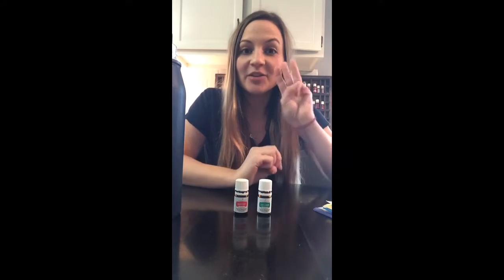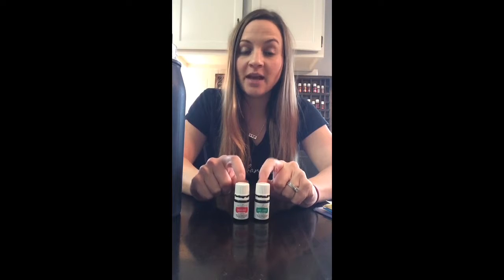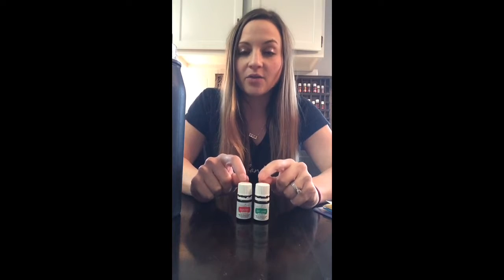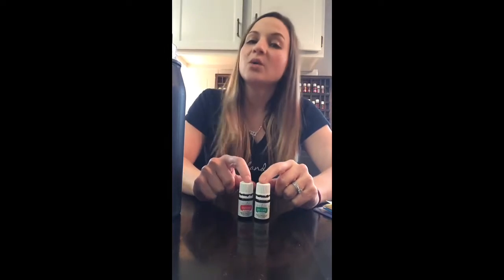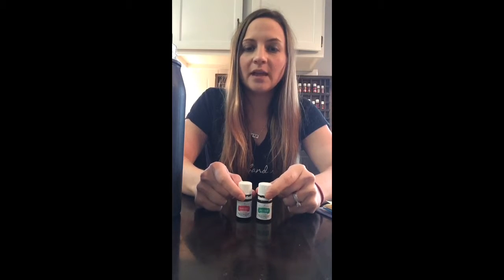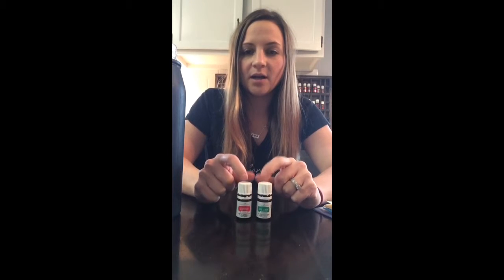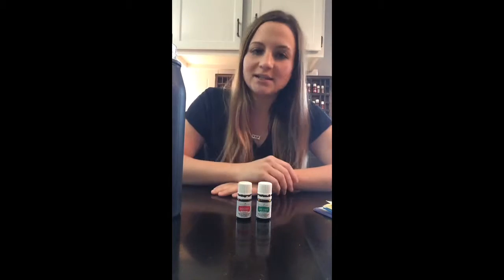Let's talk about the third way to use your oils. When you get your kit, you'll notice that some of them have these little white labels on them. Those are Vitality labels, which means that these oils are safe to take internally and they're actually labeled for internal use. You can also use them in your diffuser too, but their labeled use is internally.